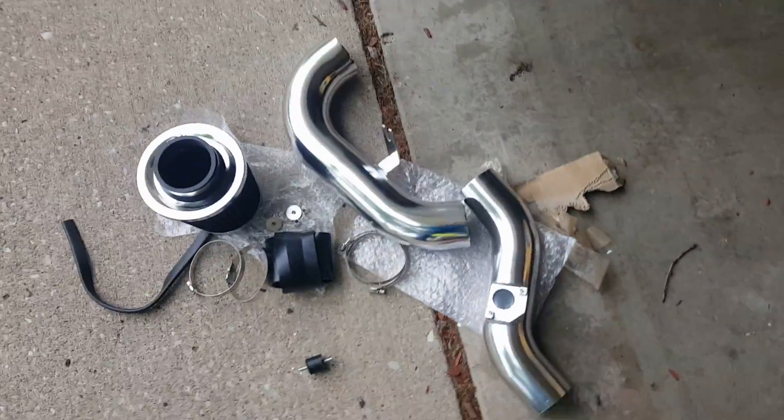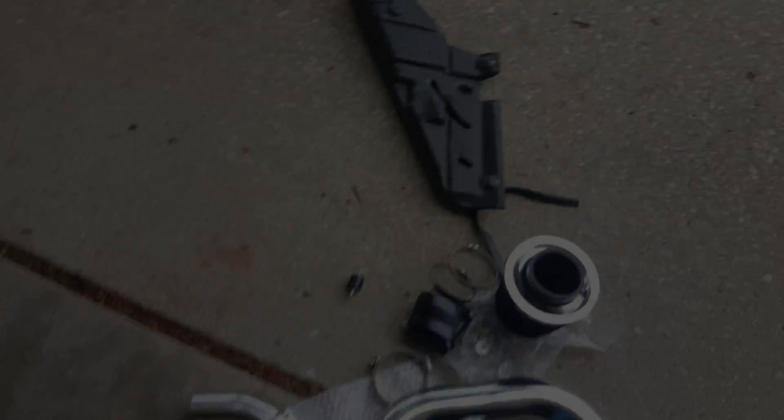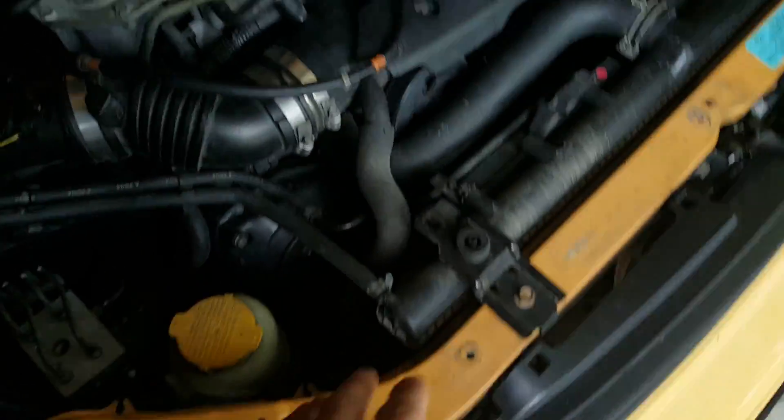It's like a cold air intake, so let's get to it. I just took that filter off — it went right here, it was just two bolts. Now we gotta remove the mass air flow sensor so we can take this thing off and put the new intake on.